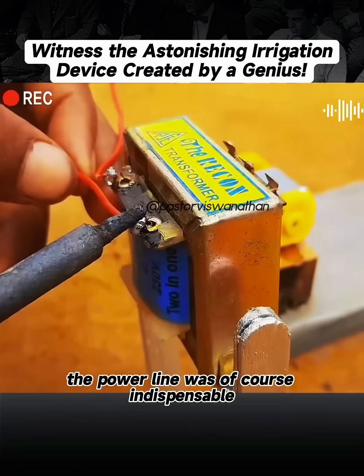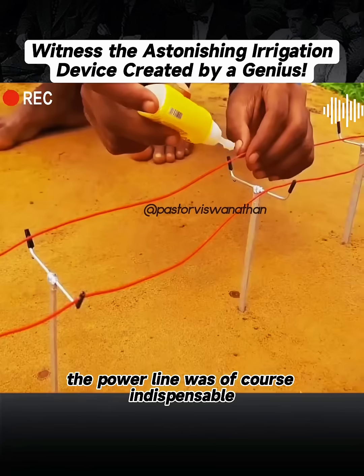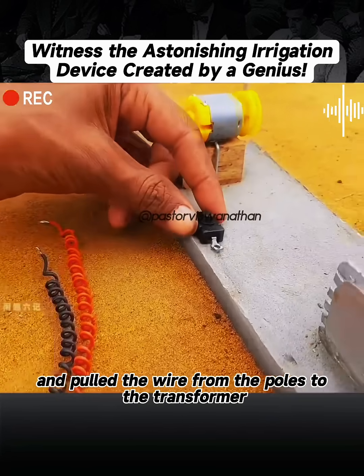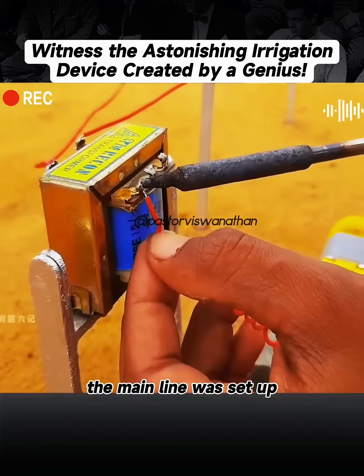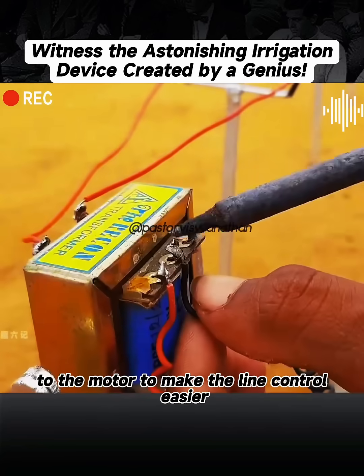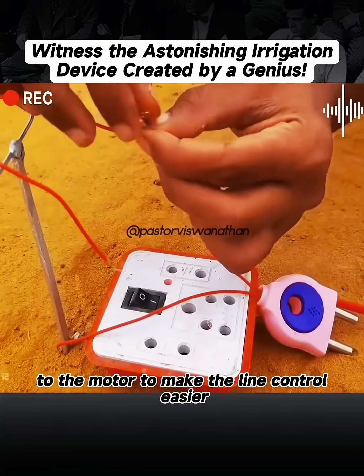The power line was, of course, indispensable. So he set up a row of power poles next to it and pulled the wire from the poles to the transformer. The main line was set up. He could connect the wire from the transformer to the motor to make the line control easier.